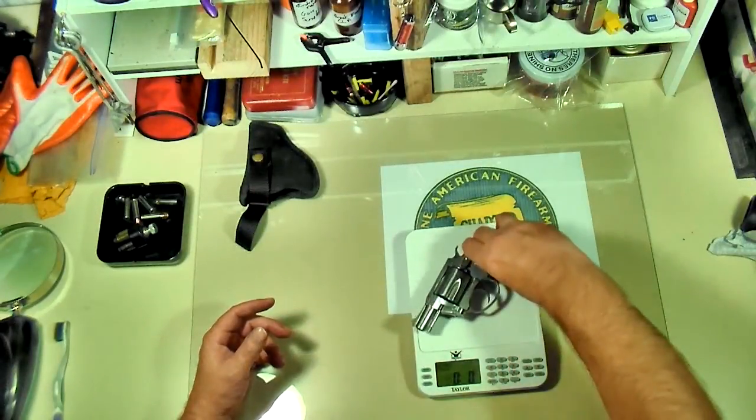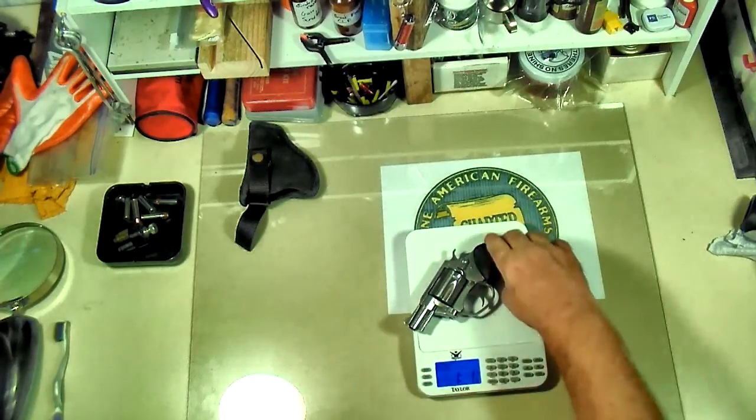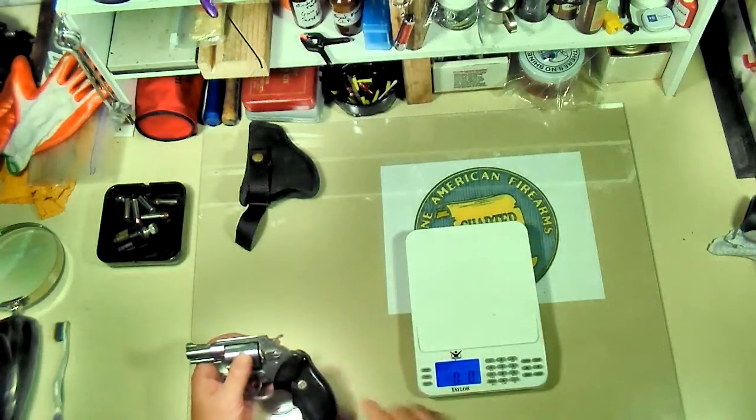We'll see what she weighs. One pound, one ounce — 178 grams — so basically 18 ounces. She's about two ounces more than the Blue Steel model.